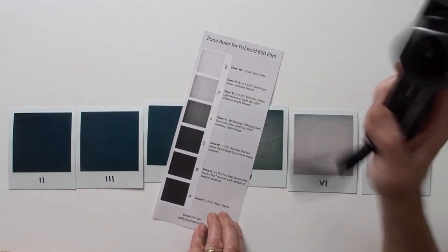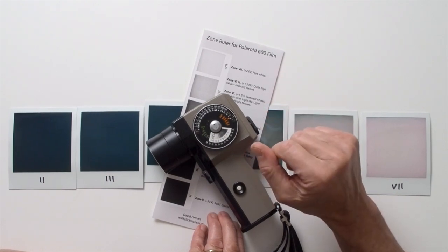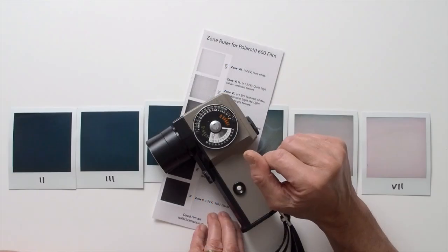This is where the recommended zone sticker on the Spot Meter 5's exposure scale, as discussed in Part 1, is quite helpful — it shows each zone as spanning a full EV. This allows me to visually place a subject tone in the middle of zone 6, at the top at zone 6.5, or at the bottom at zone 5.5, depending on how much detail I want. Given the limited highlight range SX-70 can resolve, the ability to distinguish half-zones is very important.